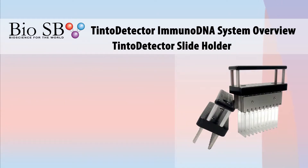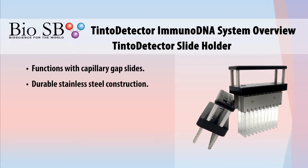The Tinto Detector's unique functionality comes from the capillary gap slide handle, functioning with capillary gap slides allowing you to perform tests on up to 20 slides at one time.